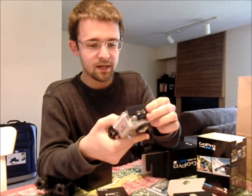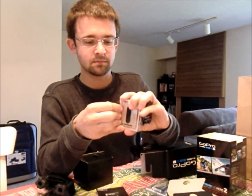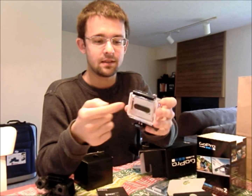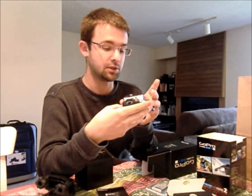So it comes in its own little case. It's already got accessories on the back. Snaps open. The button's on the front and on the back. It's got the accessory plate in the back where you can click on like the battery backpack, the Wi-Fi, or the LCD screen, which is pretty cool.